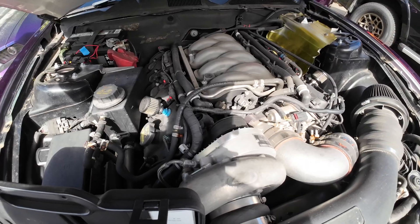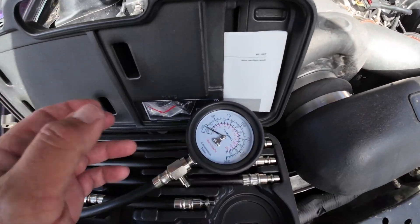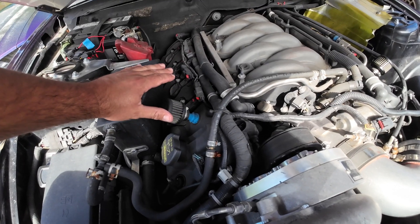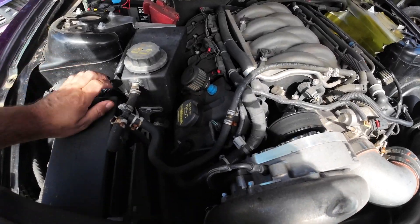We're going to check each one and see if it's consistent — it's more about consistency than just one being completely dead. So you do want to pull the fuel pump fuse. Let's grab some tools.